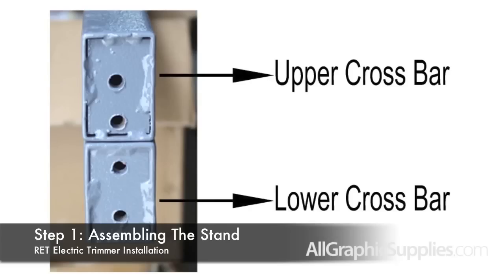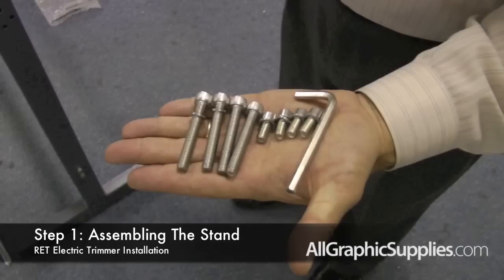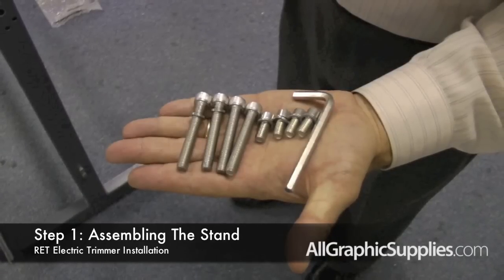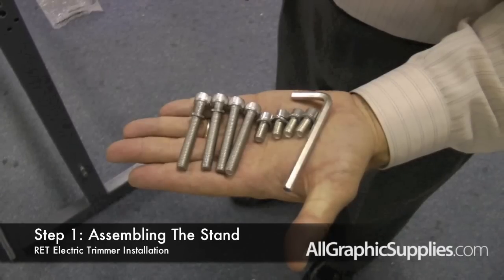The top cross bar has several screw holes along the front of the unit. To assemble the stand, you will need eight screws — four long ones and four short ones — and you will need the included allen wrench.